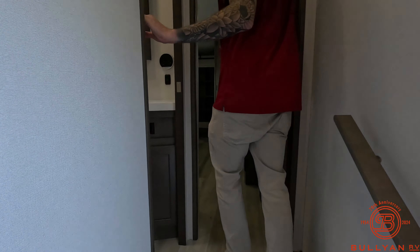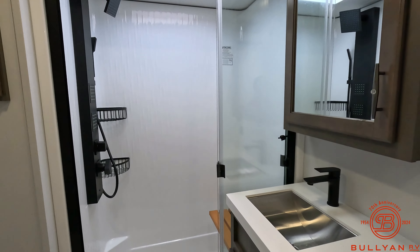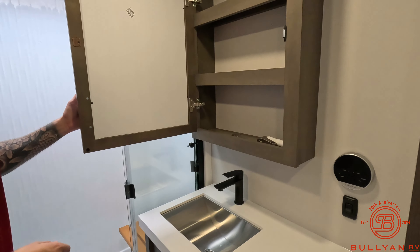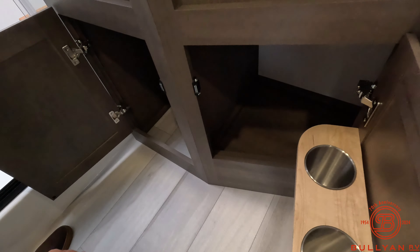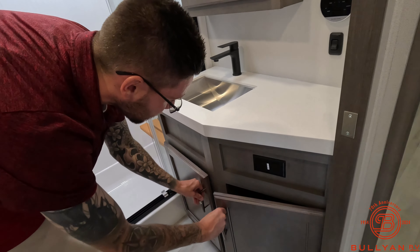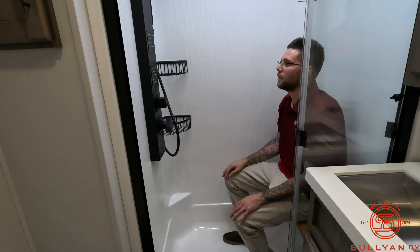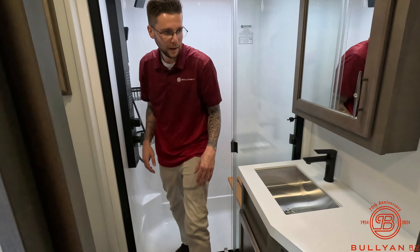Coming on up. I really like what they did with the shower in this one. You got that multi-jet shower function, nice tall shower, porcelain toilet, plenty of space for toothpaste, makeup, hairspray, deodorant, body spray — you name it, you got it. Decent storage for the medicine cabinet. And then nice deep shower — I'm six one and I got plenty of room to work with here. If you want to sit down and enjoy the jet spraying, you can definitely do that — probably be a little unpleasant, but if that's what you want to do, go for it.